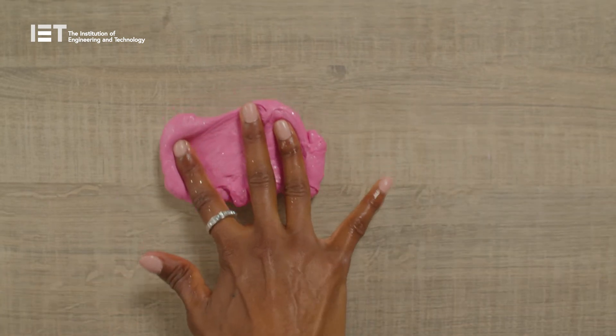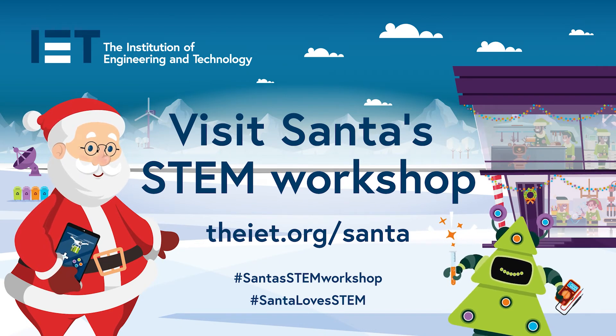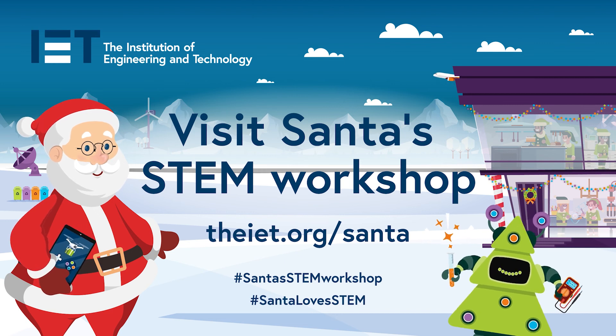Why not give it a try yourself? You can download this experiment and others at iet.org/Santa and find out more about polymers, as well as lots of other fun activities. I hope to see you back here at Santa's STEM workshop very soon. Bye!